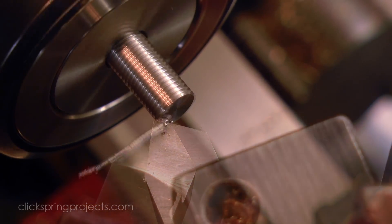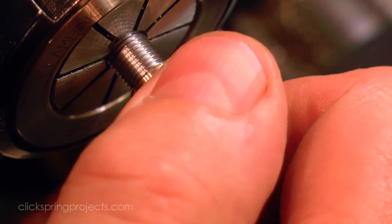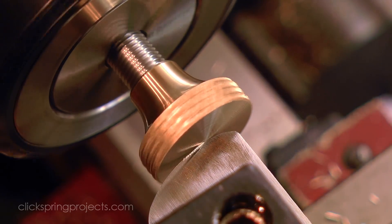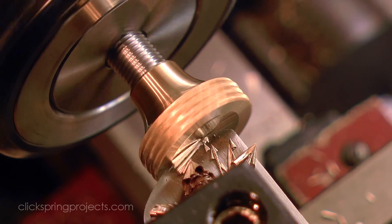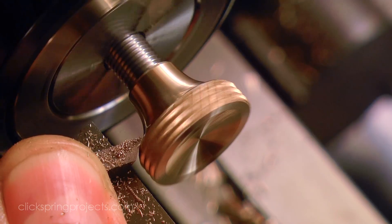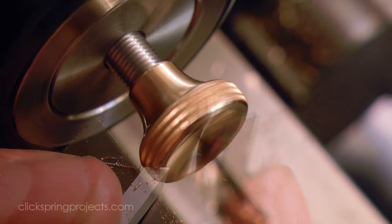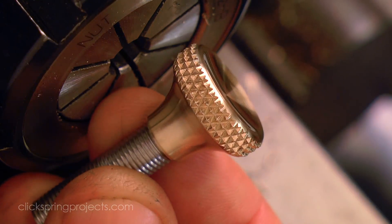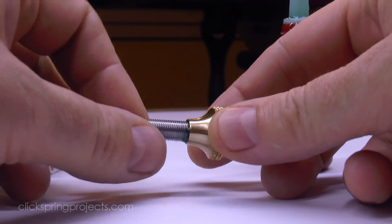Once trimmed to size, the threaded rod becomes a good way to hold the part for the rest of the profile work. The threaded rod is already a fairly tight fit, but a drop or two of retaining compound removes any doubt, making it a reliable join.